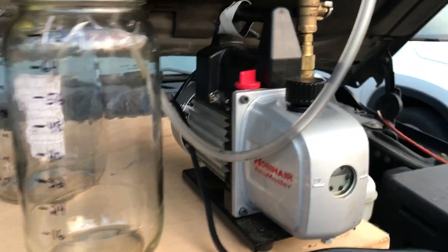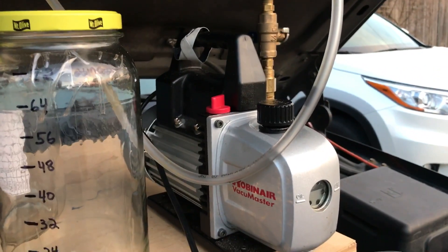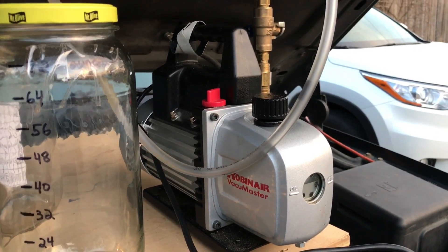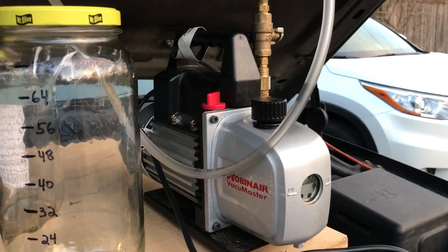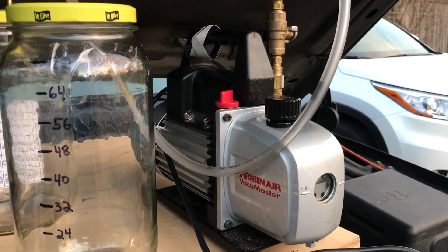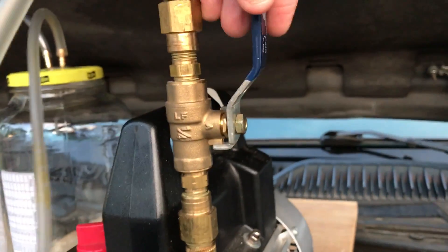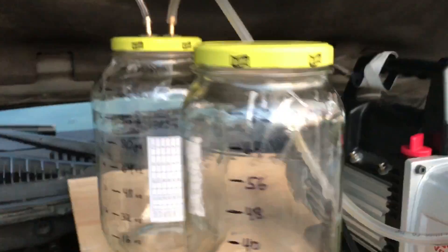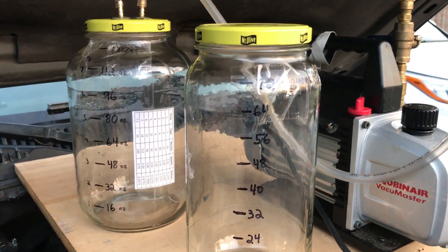I've just taken a vacuum pump that you can get for maybe $70 at Harbor Freight. Most people, a lot of people, would have this already, possibly in their tool kit. I've added a valve to it to allow for the metering of the vacuum, and essentially just attached and made several different sized canisters.